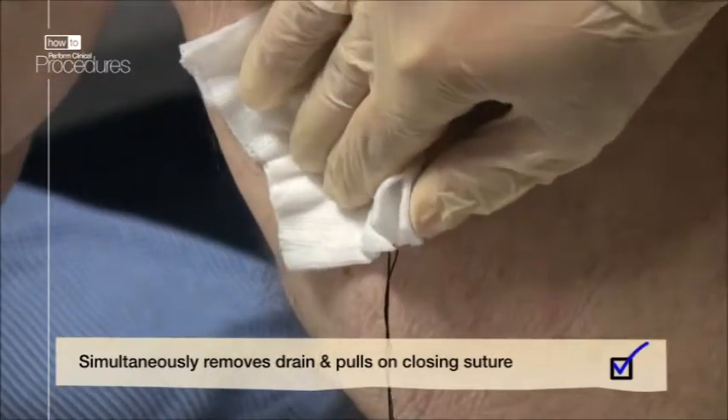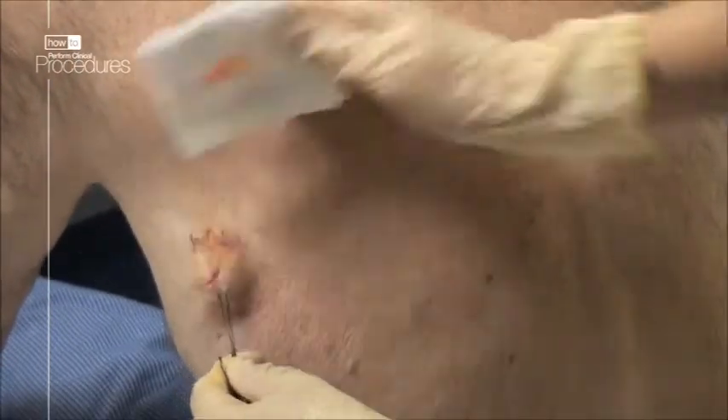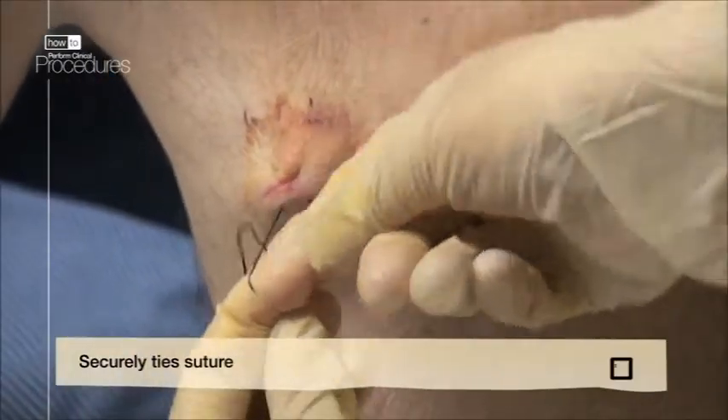Quickly remove the drain, cover with the dressing, and pull tight the two free ends of the suture to close the drain site. Remember to tie the suture securely.